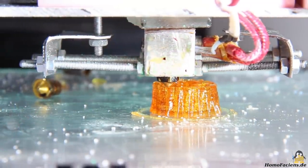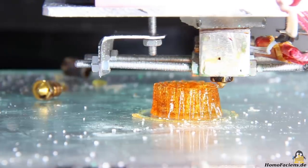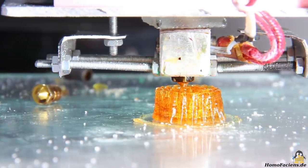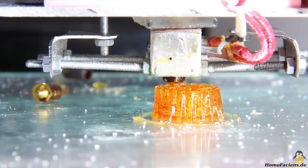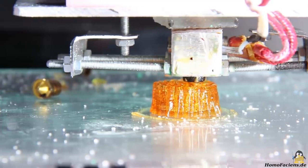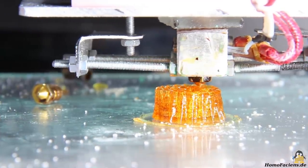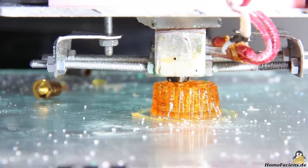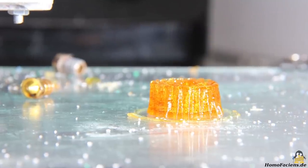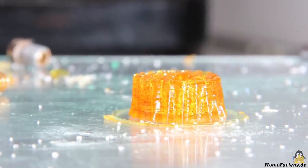The top surface of the gear is not as smooth as when printing with ordinary plastics. The reason is the surface tension in combination with the significantly lower viscosity of the molten sugar — the tip of the nozzle is always surrounded by a drop of liquid sugar. With that, it is surprising that the only 3mm small teeth of the gear become clearly visible. The tiny gear is far from perfect, but not too bad for a first try.